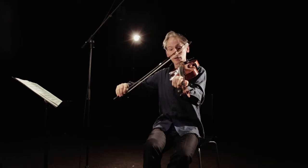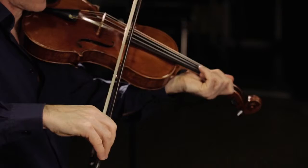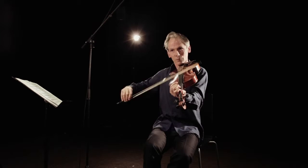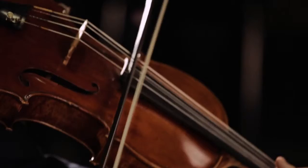Then we come to col legno, which is simply turning — col legno is the wood of the bow. So you just turn the bow over. It's best to turn it away from yourself. It's like doing your own echo. And of course the wood bounces as well as the hair does.